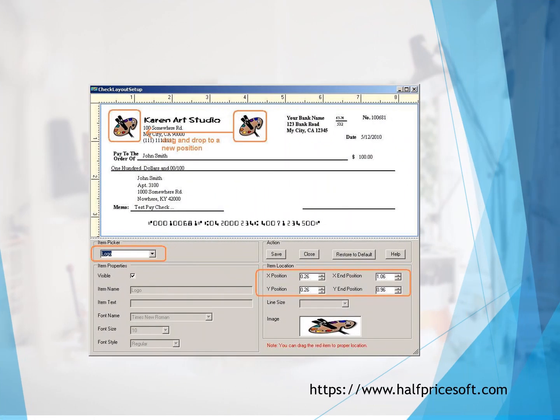Design and customize professional checks with logo, signature, different font sizes and styles, and extra fields.